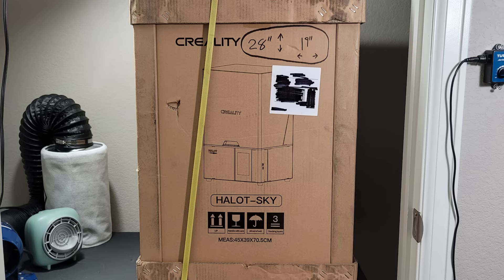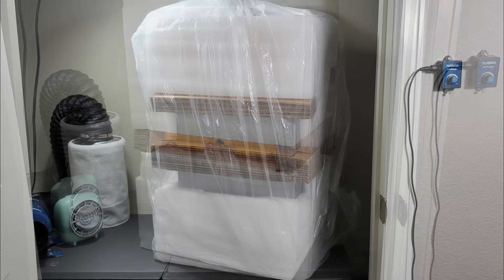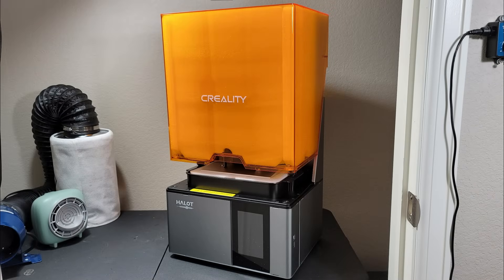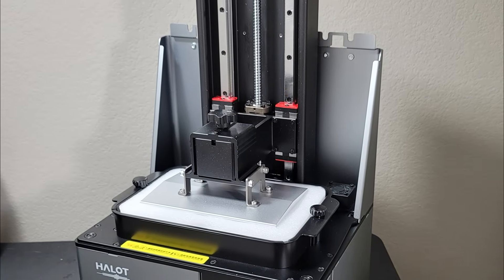The box this comes in is pretty large and heavy — a little over two feet tall, a little over a foot and a half wide, and weighs about 50 pounds. Removing it from the box, you are greeted with lots of plastic foam and cardboard, and I have to say this is very nice packaging. Underneath all those layers, not a bad looking body — nice and sturdy.